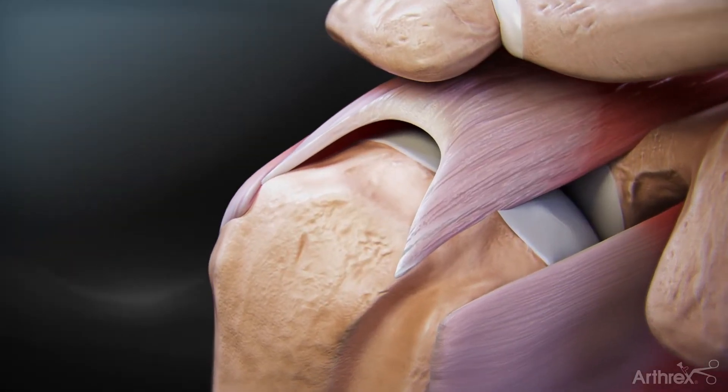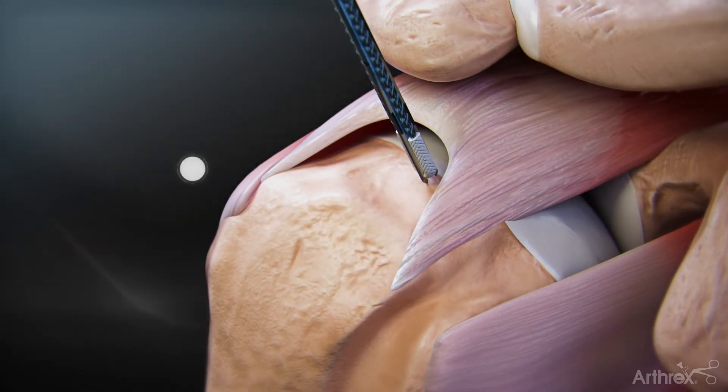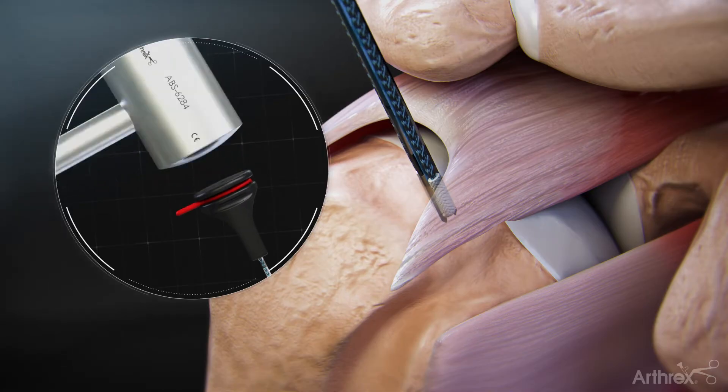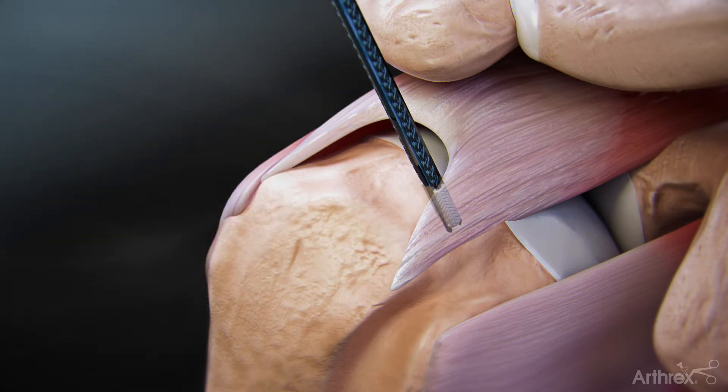Using a mallet, insert and advance the 2.6 FibreTac RC anchor into bone. If preferred, a guide can be used to aid in anchor insertion. Stop at the insertion zone laser line. If hard bone is encountered, use a punch or drill through a guide to create a socket to aid in anchor insertion.